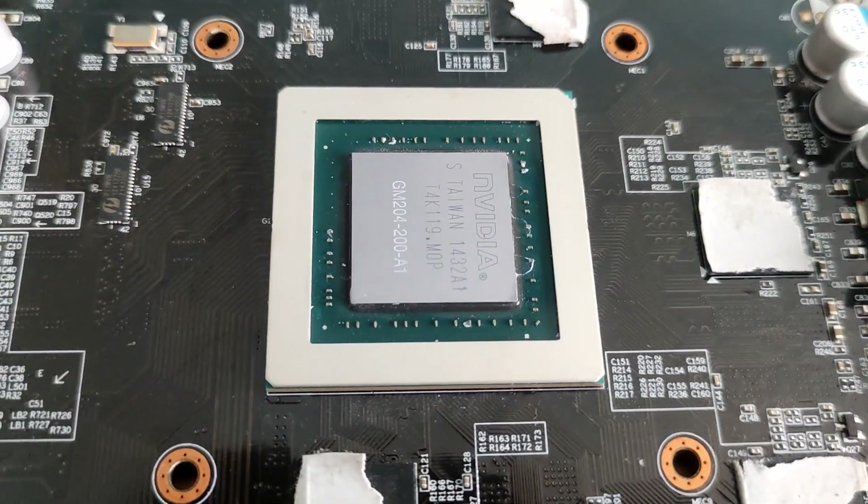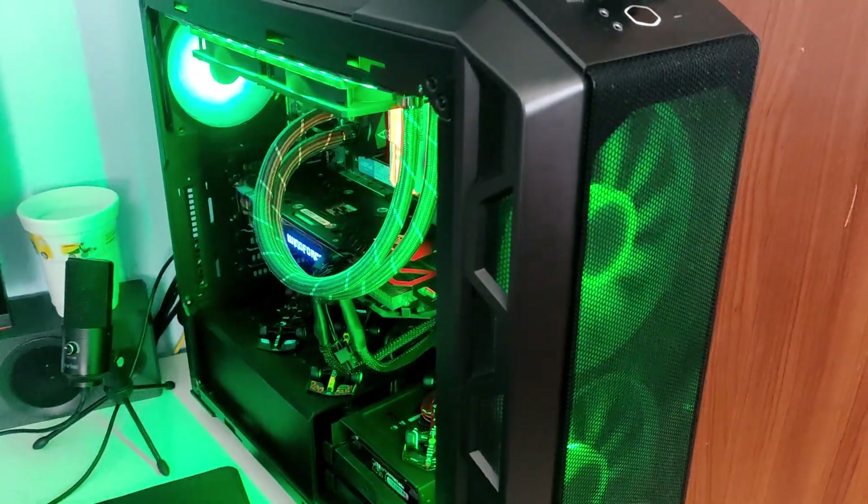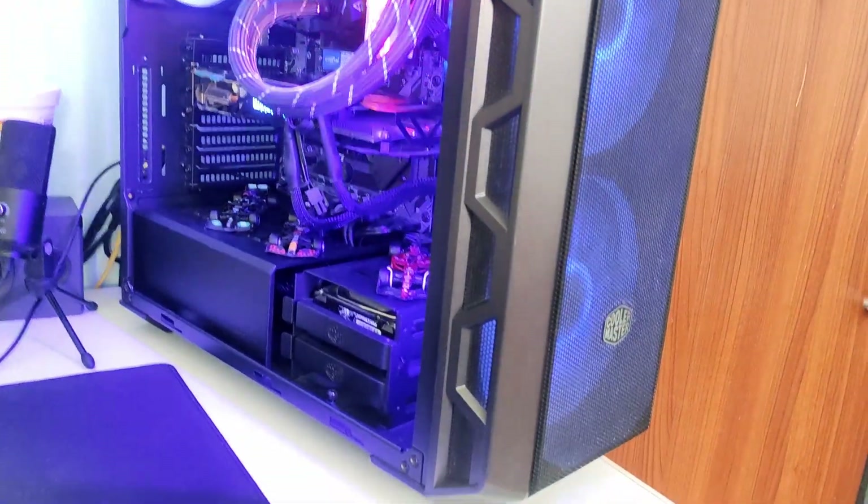In total, I think I used fewer than 15 screws overall to fully disassemble it. This version of the GTX 970 was really pleasurable to work with. The temperature was actually low — around 60 degrees — so I was surprised at how cool it was running.